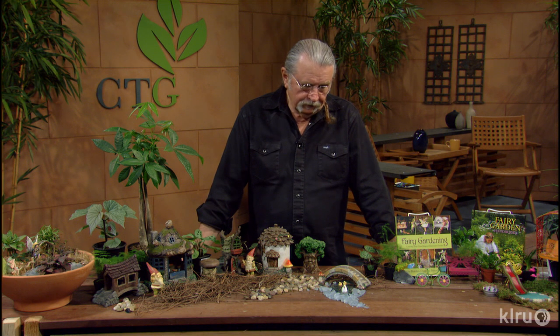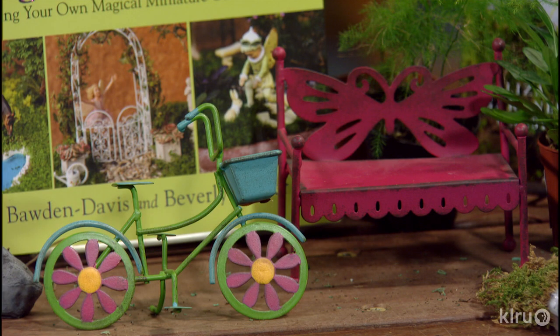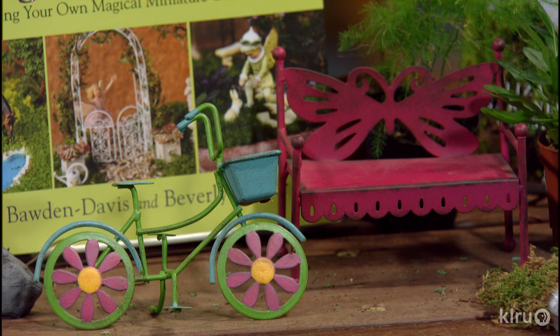I recently went to Hill Country Water Gardens, and boy they had some nice displays of fairy gardens. I never understood the garden part — I knew about fairies, but I didn't know about the garden part. And when the two came together in front of me, I realized what's going on. I never thought this would happen, but they are attractive. They had some beautiful layouts over there, and when they're put together properly outdoors, you've got a nice little setting that everybody can enjoy.